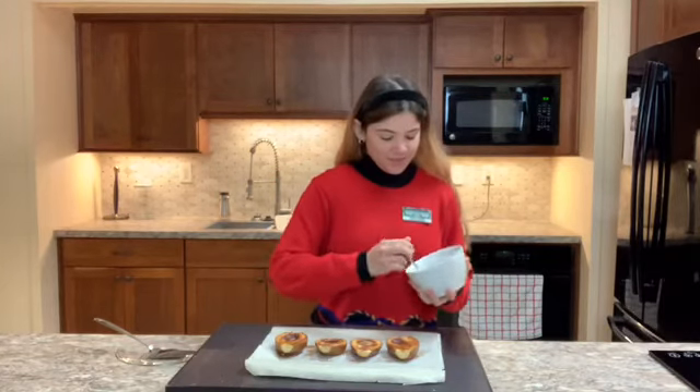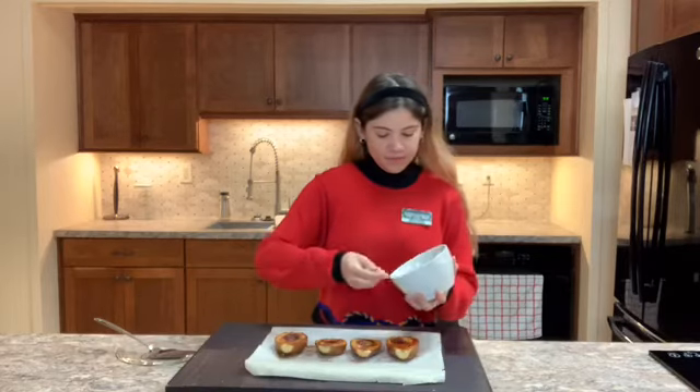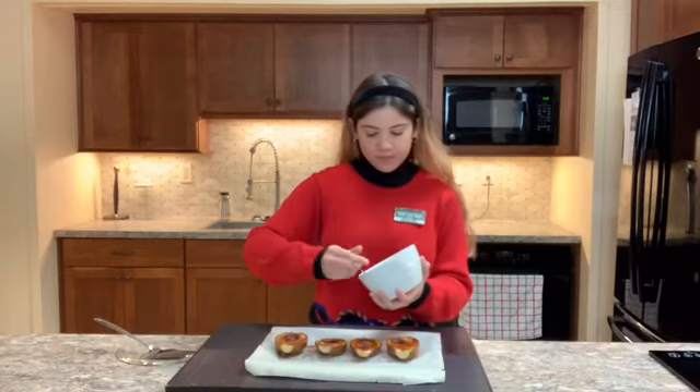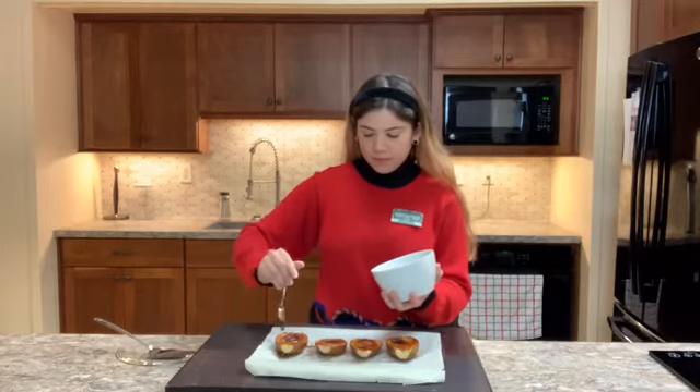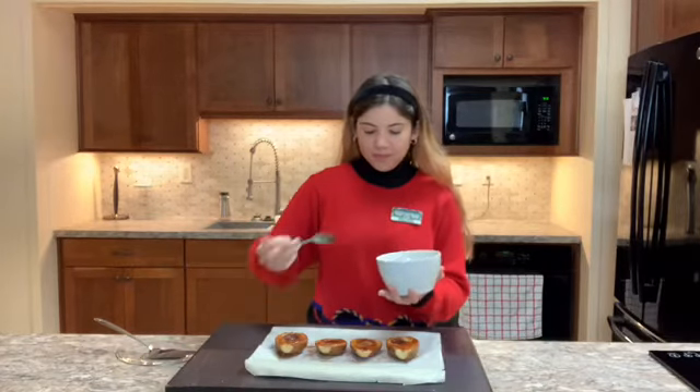Now that we've taken the pears out of the oven, we can go ahead and drizzle on the remainder of our maple syrup and vanilla extract mixture. And these are now ready to serve immediately.